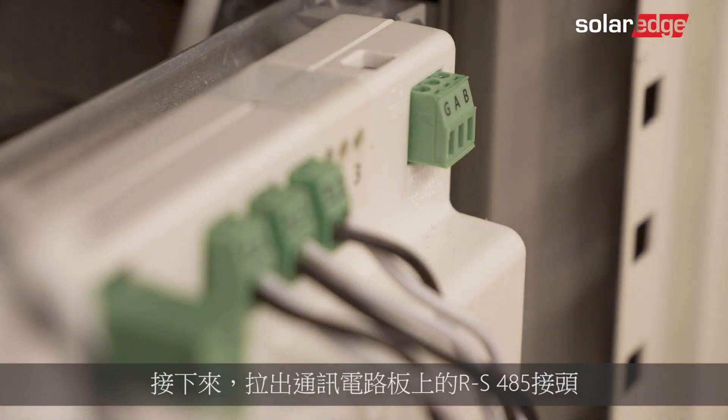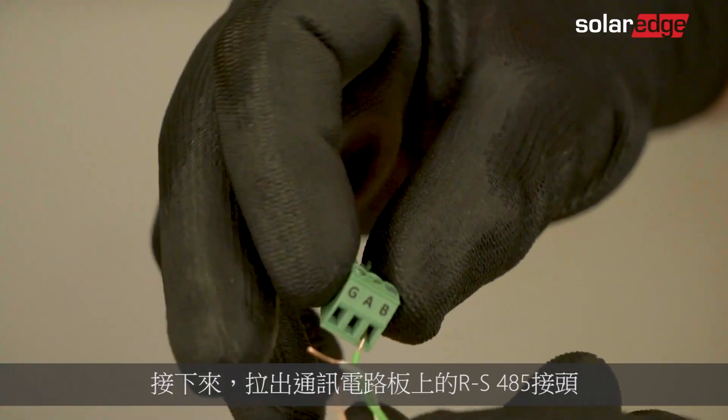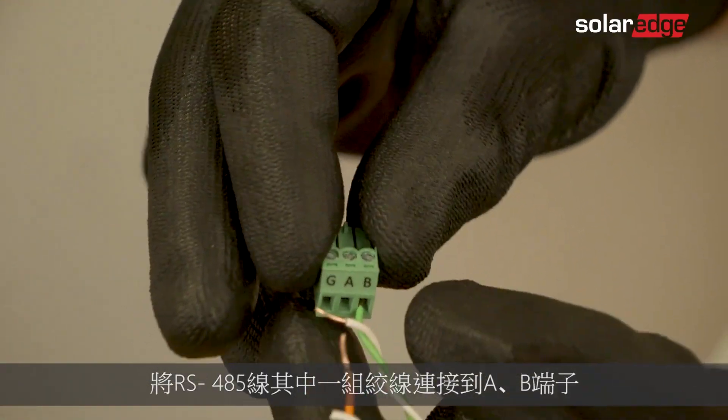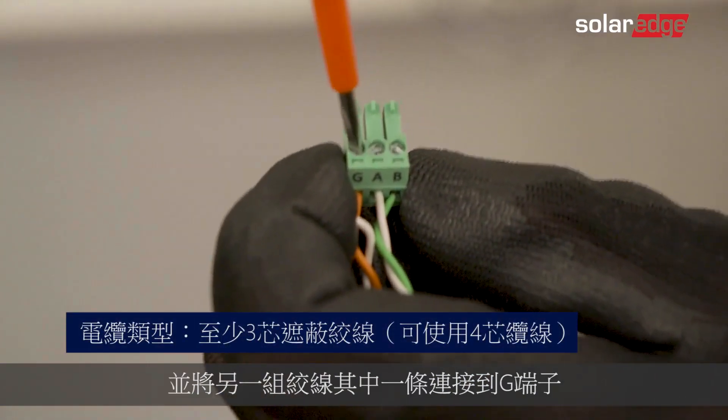Next, pull out the RS-485 connector located on the communication board. Then connect the RS-485 wires to the A and B terminals, and connect the shield to the G terminal.